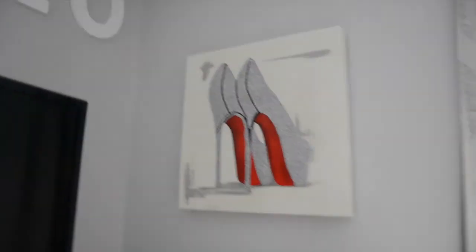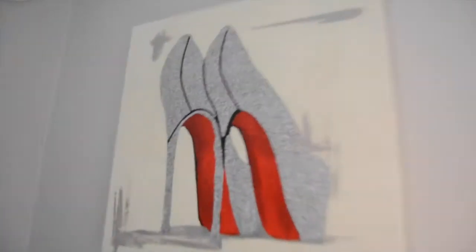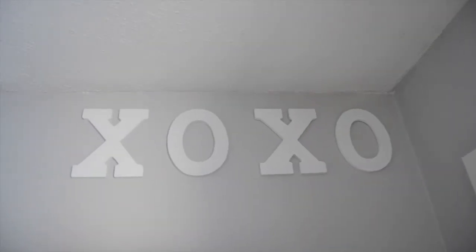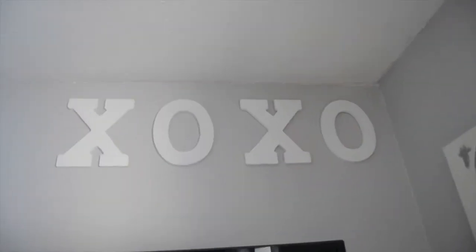The curtains are from TJ Maxx as well. There's also a darkening shade over there from Target. A little Louboutin sparkle glitter thing from TJ Maxx. And I bought these letters all separately from Michaels — they were already white so I left them. I always say XOXO so why not put it in my room?